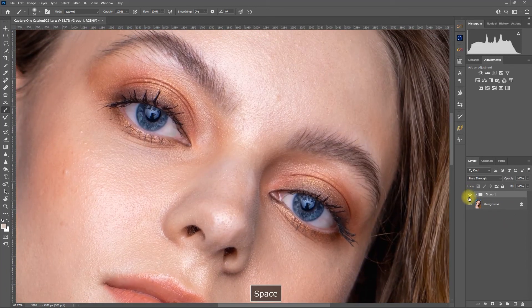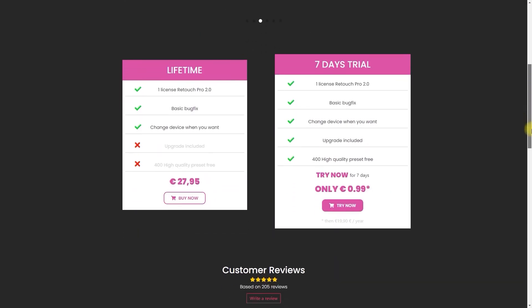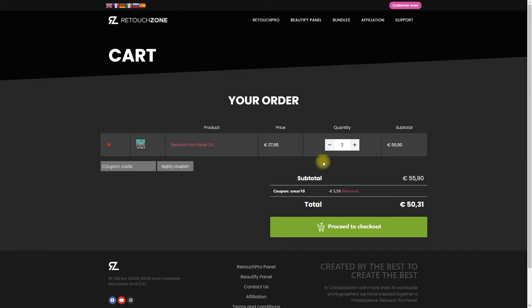So go get Retouch Pro 2.0 today and speed up your workflow. Click the link in the video description and use my coupon code to get a 10% discount.